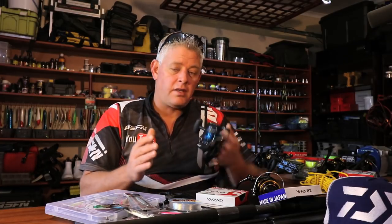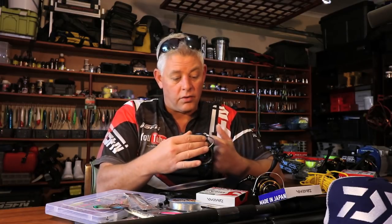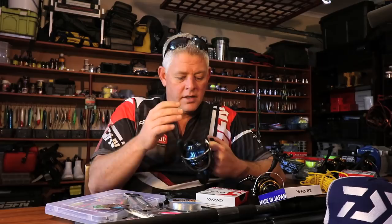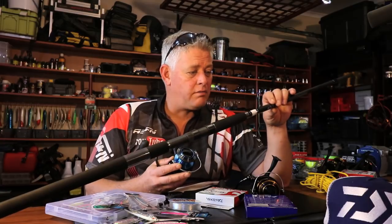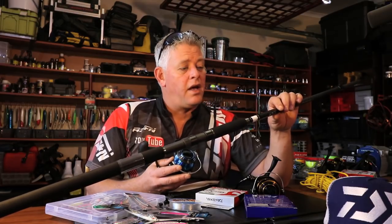It depends on putting the 30 pound braid on — that allows me to pull harder because the drag allows me to pull harder. This has got a very strong drag, which comes with the price class. So I'll spool this with 30 pounds; that allows me when I hook those bigger fish to bully them back. The rod will definitely allow it to bully fish up to 30 kilos. I've caught GTs up to 37 kilos on 10 foot rods and these rods we get today can pull that hard.